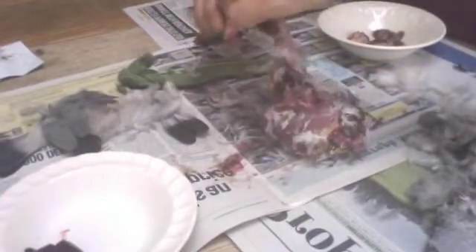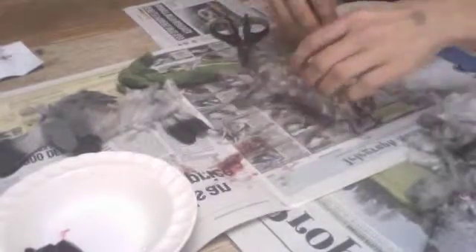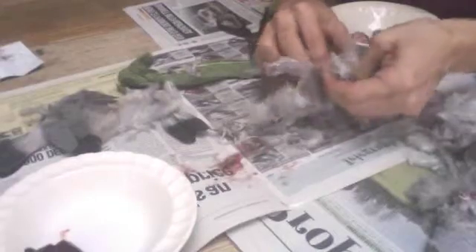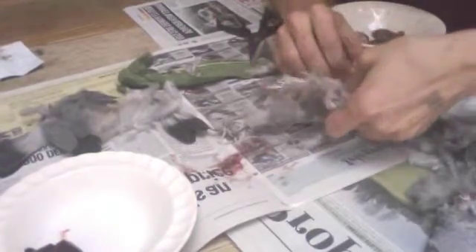We can boil up this wood pigeon — I'll probably make a stew with it, or maybe I'll just fry it up. Tendons are always quite a bit of an effort to get through. You don't need a pair of scissors — you could just use a knife, a Stanley blade works too.